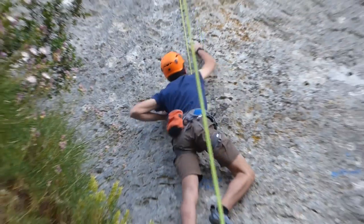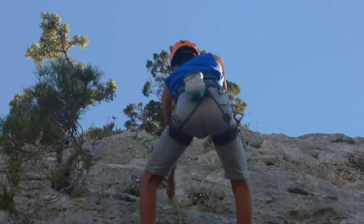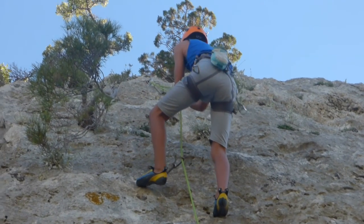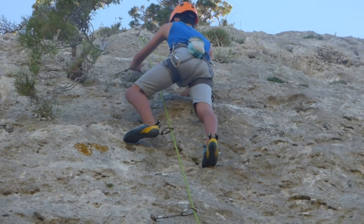When climbing a harsh rock, you want to put your body closer to the rock. When the first climber is coming down, they should remove the quick draws and leave only the top one.